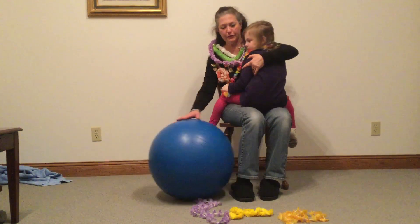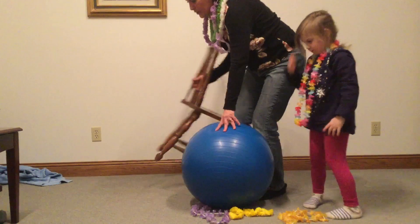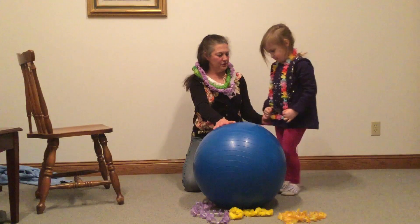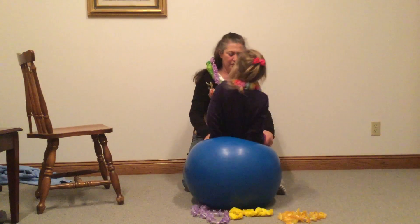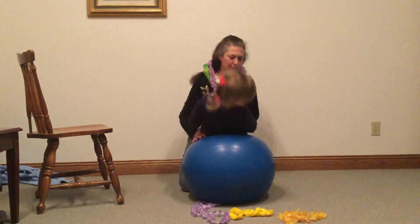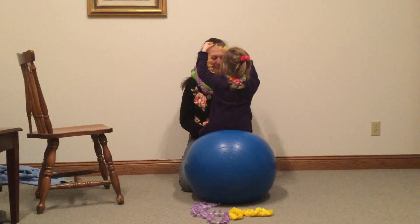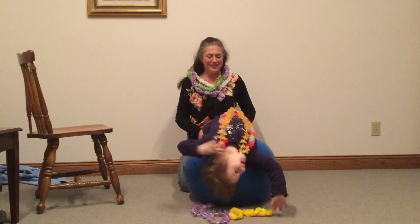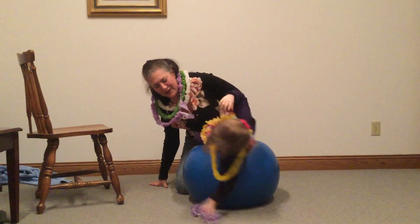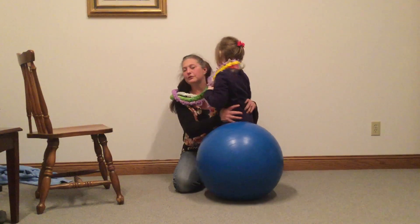I also have a yoga ball here for those of you that have yoga balls at home. I will show you how we can do it on the yoga ball. Come here and face me, turn around and face me. So same thing — she's going to sit on the yoga ball, scooch all the way back, lay back down, pick up a necklace or two and then come back up. She gave it to herself! Perfect. This is a fun way to work on your core strength, range of motion, and vestibular. And we look beautiful when we're done.